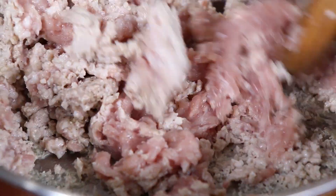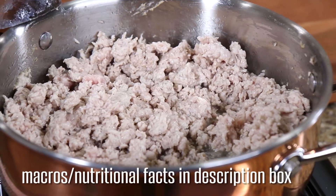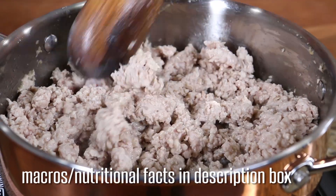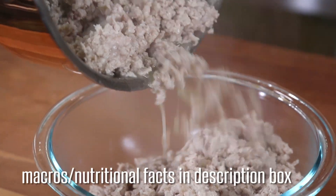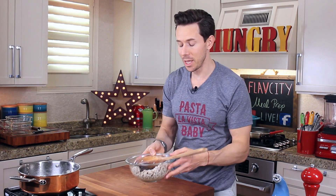Give that a good mix up. I only want to cook the ground chicken thighs about 80% of the way because I don't want them to get dry — chicken when it gets dry is nasty. So I'm going to take it out of the pan right about now and transfer it to a clean bowl. Chicken is done and it's already smelling really good.